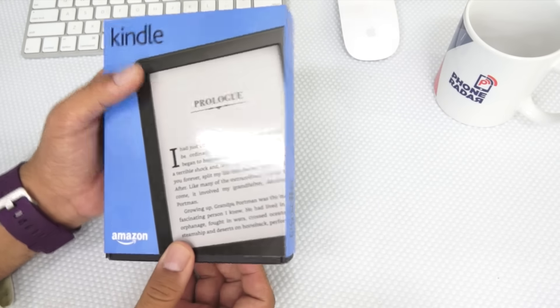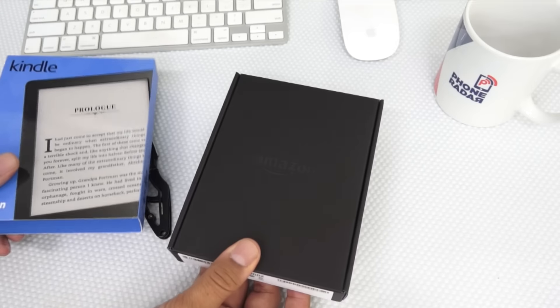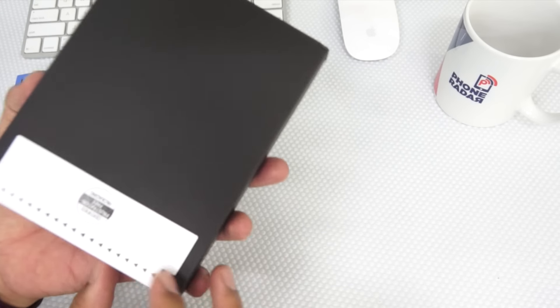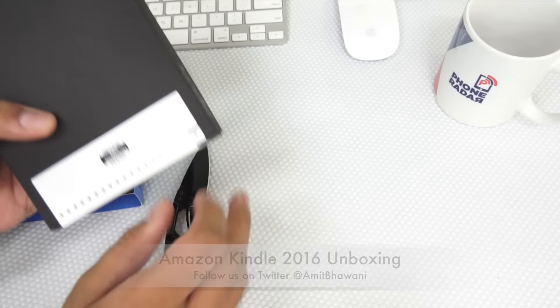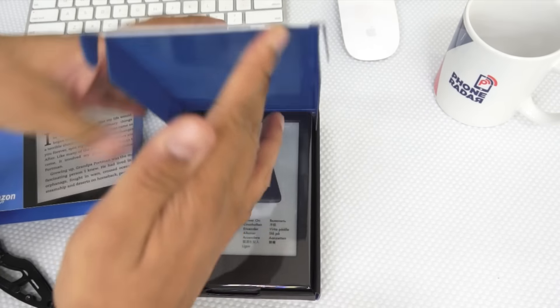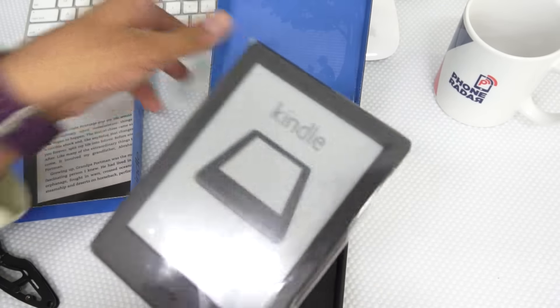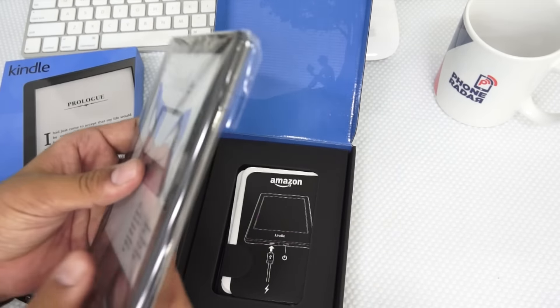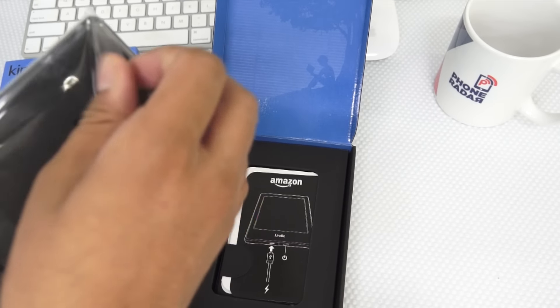Except that if you buy it at an airport at a Croma store, you get an exclusive 10% additional discount. Let's open up the package and show you what comes within. Here is the all-new Kindle. This comes with 512MB of RAM and 4GB of internal storage. This specific model is 11% slimmer and 17% lighter than the earlier models.